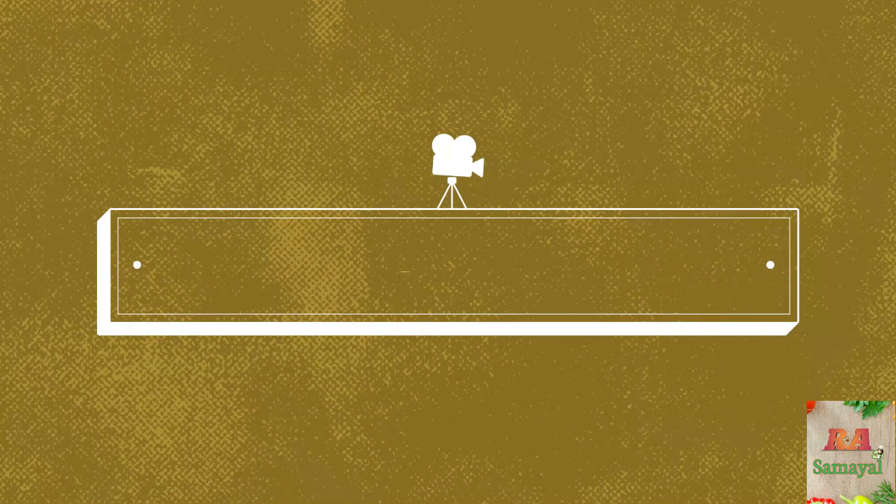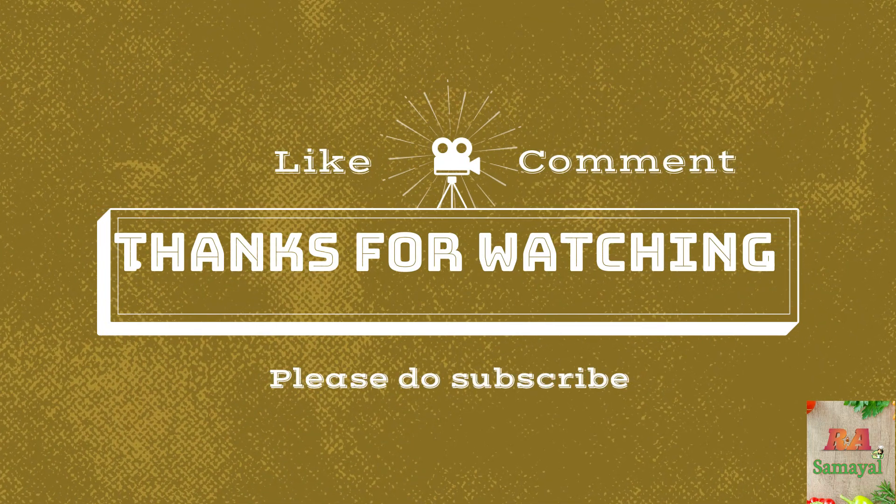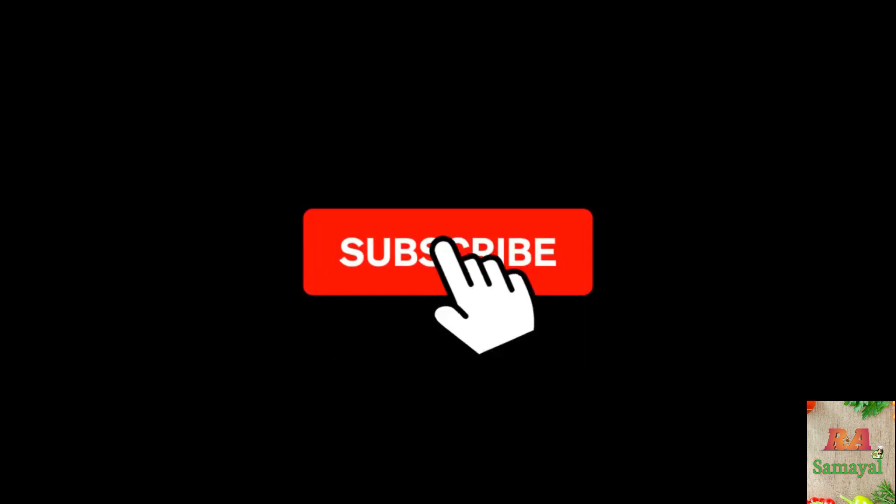Please like, share and comment. If you like this video, subscribe!